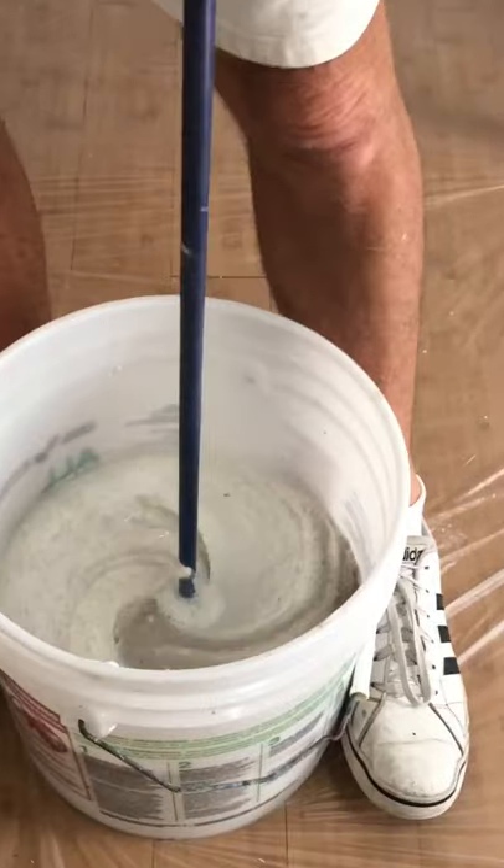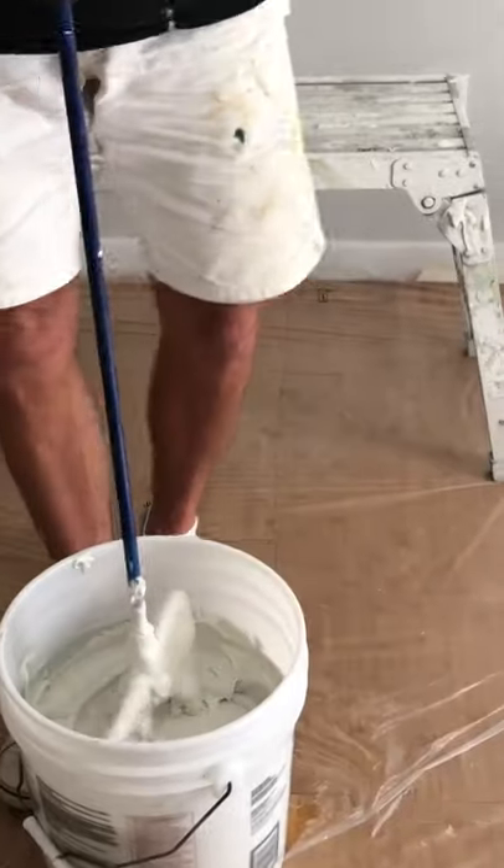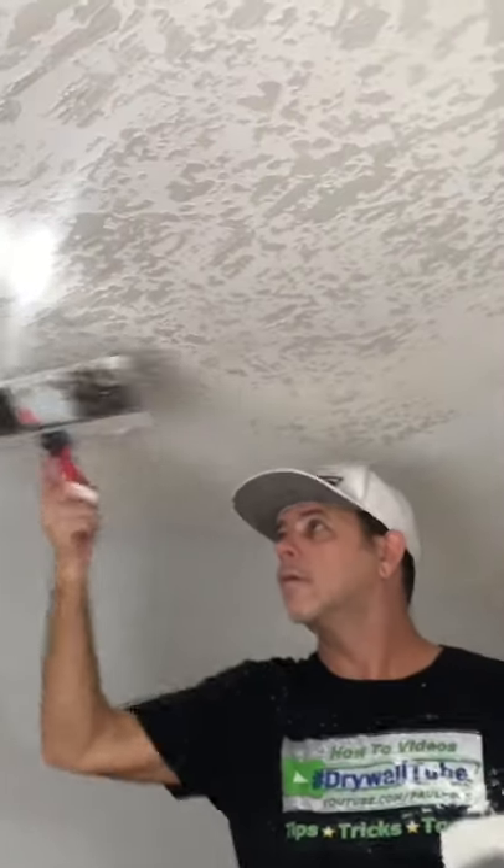Mix thoroughly until the skip trowel mix is to a thick pancake batter consistency.